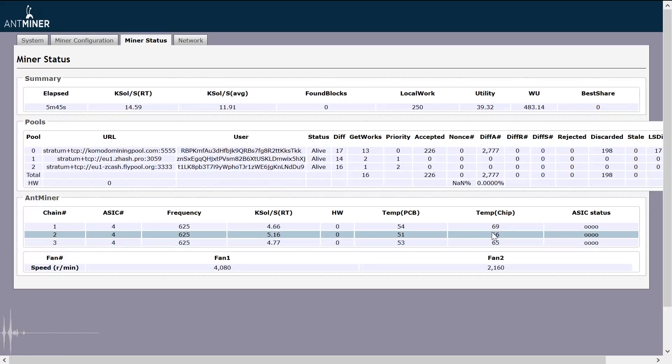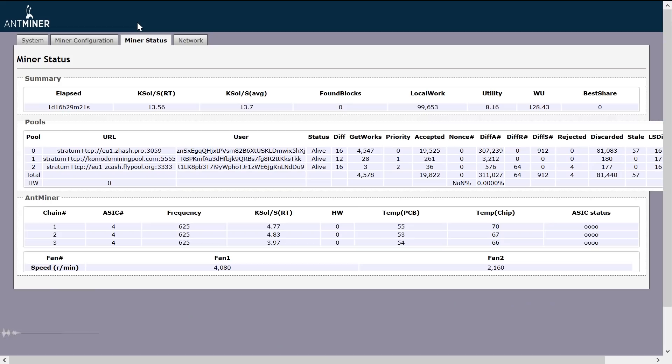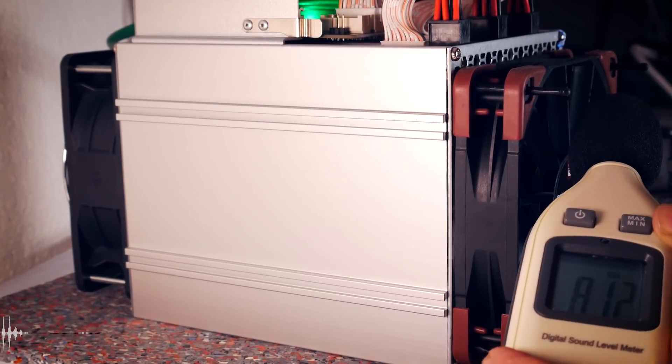Miners' fans can be controlled manually, but I really don't want to go there in this experiment. I actually wanted to make the setup cooler or at least take some stress off the front fan, and we achieved neither of those things. I don't want to resort to manual fan settings because it's not ideal in my opinion. It really is a pity that we can't set our own fan curves in the Bitmain interface.